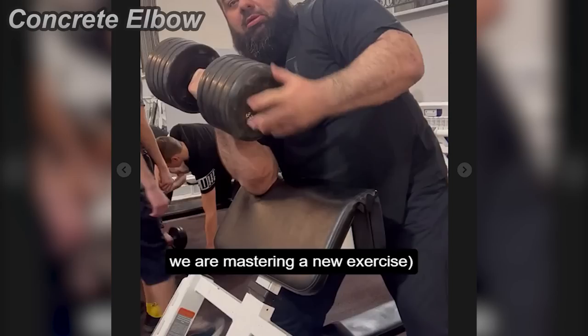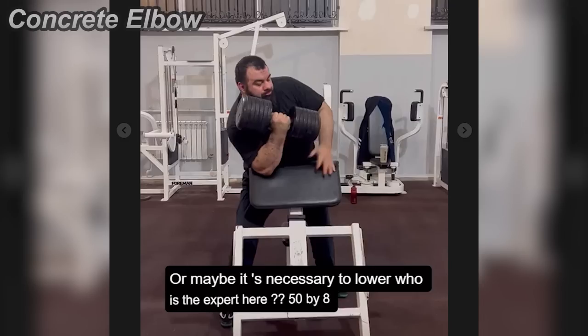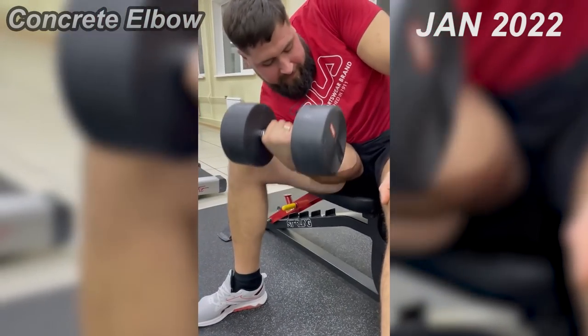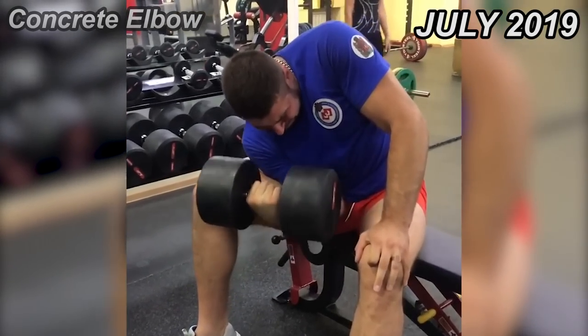And you know what's more impressive? I tried translating these texts, and it seems that Zahar actually doesn't know how to do this exercise properly — this is the first time he does this thing. On the other hand, Vitaly has been doing this exercise for years. This really puts into perspective how strong Zahar's side pressure is.